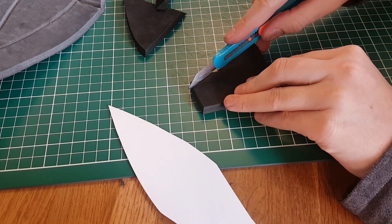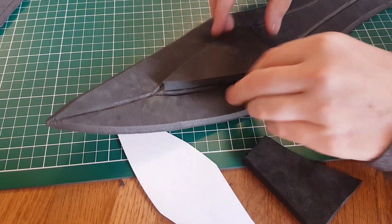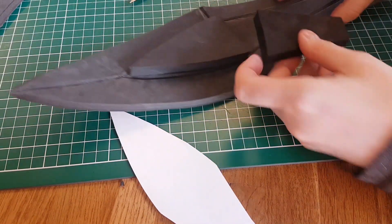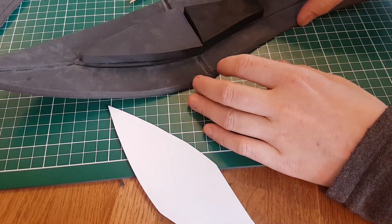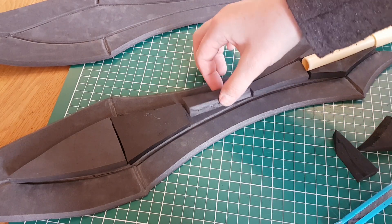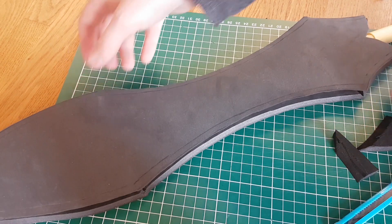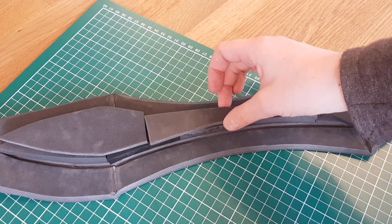I'll be cutting some scrap pieces of foam because I need some thickness in the blade — otherwise it would be super wobbly. These only need to be in the middle of the blade. I just pick some scraps so it's economical and less wasteful, and you won't see them anyway afterwards.